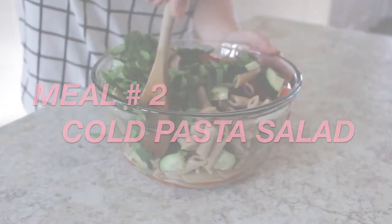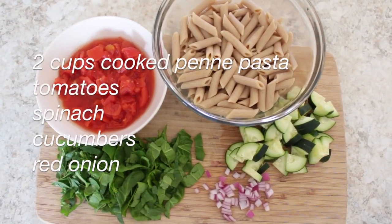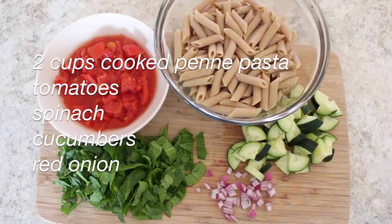This next recipe is a cold pasta salad. You will need two cups of cooked penne pasta, tomatoes, spinach, cucumbers, and red onions.